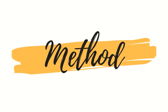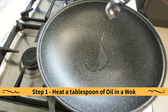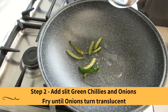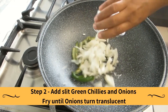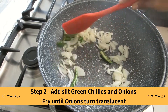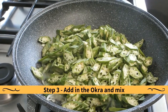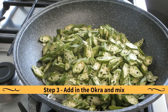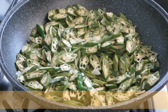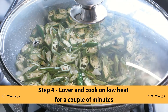Method: Heat a tablespoon of oil in a wok. Add slit green chillies and onions and fry until the onions turn translucent. Add in the okra and mix.